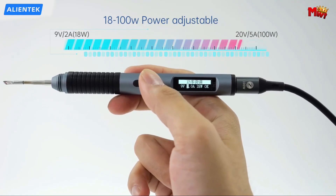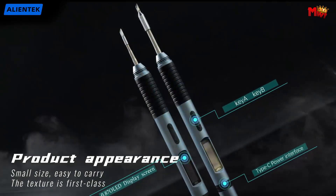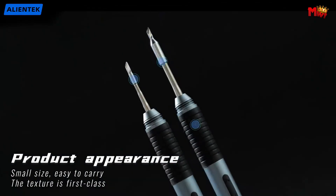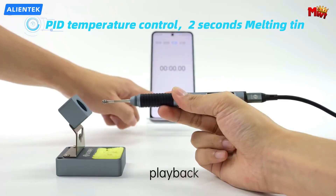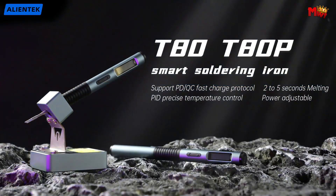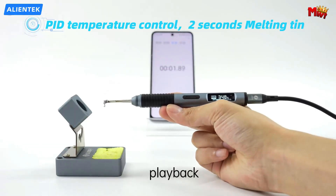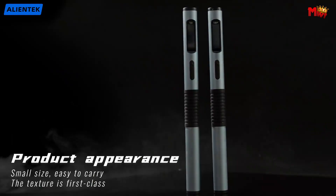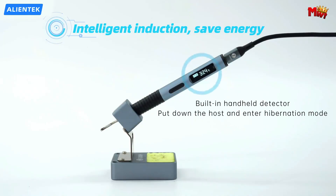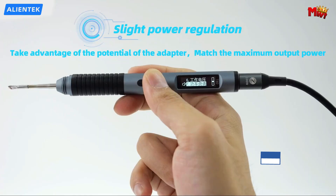With P2.0 and QC 3.0 protocol support, Type-C interface, PD/QC fast charging, power bank, and other power supply modes, the T ADP offers wide flexibility. Power is adjustable from 18 to 100 watts, supporting a working voltage range of 9 to 20 volts, making it perfect for a variety of projects. With rapid heating capability, this iron can melt tin in just 2 seconds at 100 watts, and its fast return temperature feature ensures smooth soldering of stubborn joints.